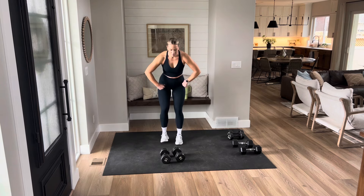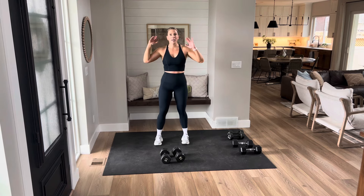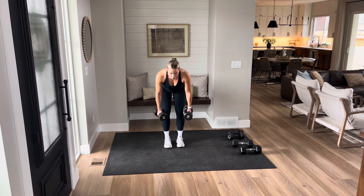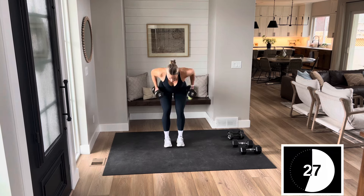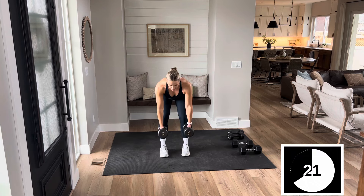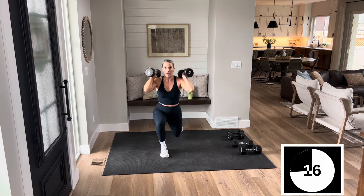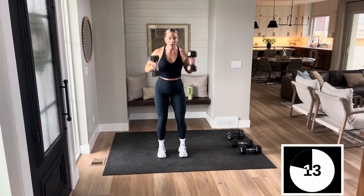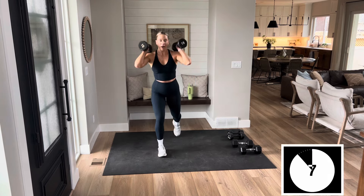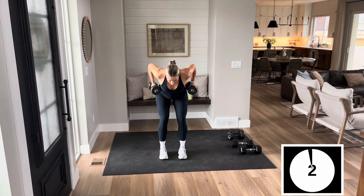That first move — two rows, pop, two lunges. Move one, round two, here we go. Pick it up. Hinge it. Two rows, pop it, step it back, right and left. Hinge, two strict rows, pop. Now we know what we're doing, so let's perfect these moves. We take round one as practice, getting our footing. Now we work. Finish.